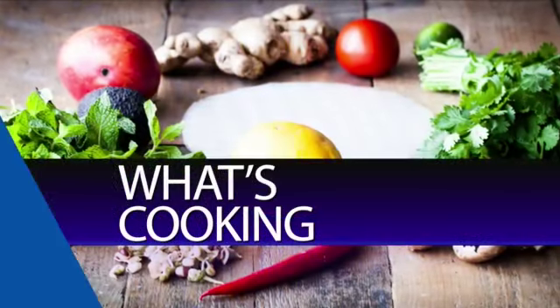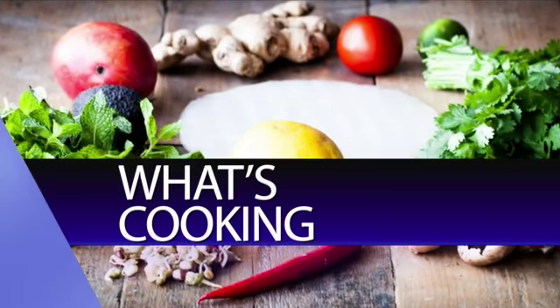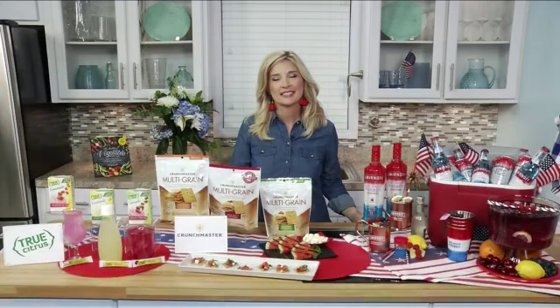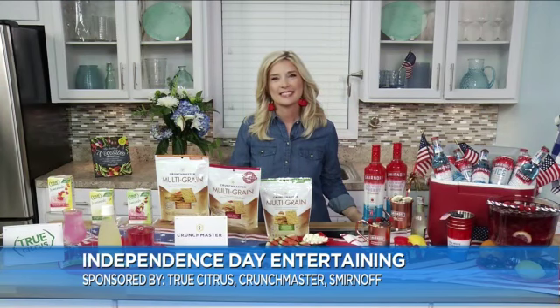On the 4th of July, we celebrate Independence Day with barbecues, picnics, parades, and family get-togethers. Joining us today to help you plan your celebration is Rebecca Lang, a chef, food writer, and author of several cookbooks such as Around the Southern Table, The Southern Vegetable Book, Quick Fix, Southern, and Fried Chicken. Thanks so much for being here, chef.